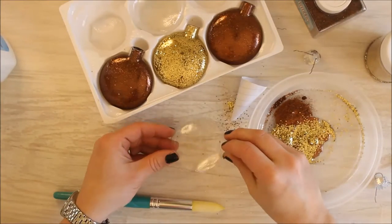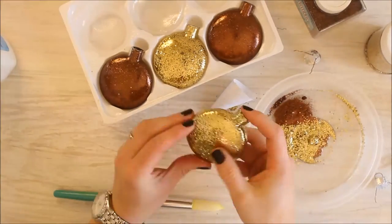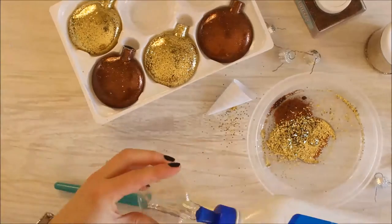You may want to experiment and try different types of glitter. Extra fine glitter will definitely give you a slightly different texture than the chunkier glitter. It all depends on what you like.